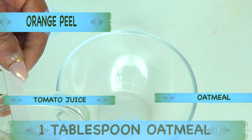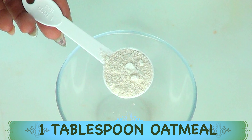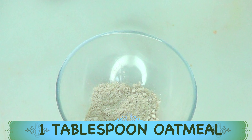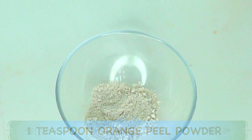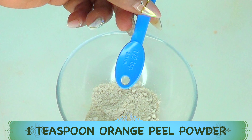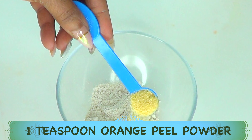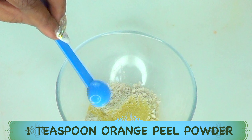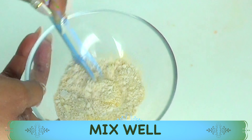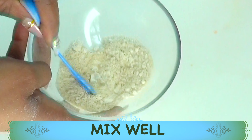I'm going to reach for a small bowl. My first ingredient to place in the bowl is the oatmeal — I'm using one tablespoon. If you want to make more, double up on the ingredients; this is for one application. One tablespoon of oatmeal. Next, reach for the dry orange peel and I'm going to use about one teaspoon of the dry orange peel. Pour it in — one teaspoon dried orange peel.